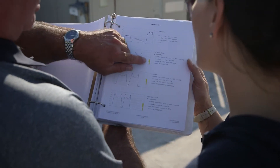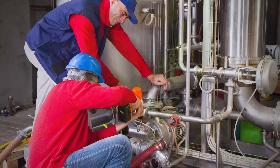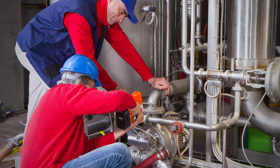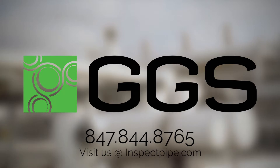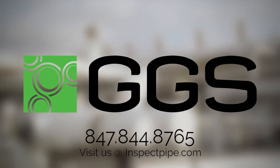With this information, you're able to effectively meet operational and regulatory requirements as well as focus maintenance and repair costs where it matters most. To learn more, visit InspectPipe.com or contact us today at 847-844-8765.